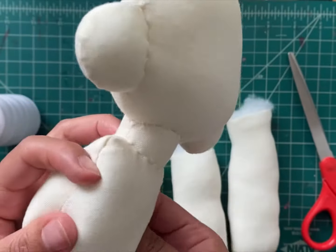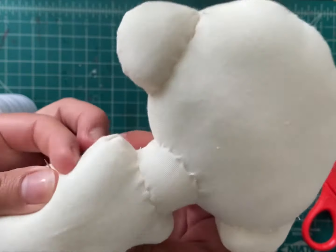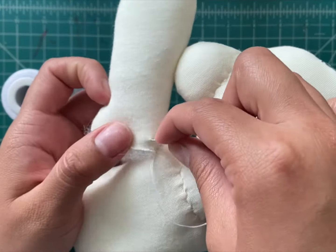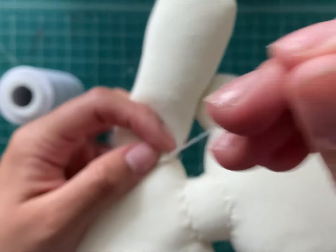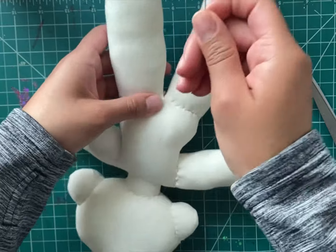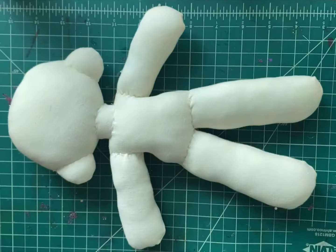If you want to give your doll a personal body style you can — I sew the sides to give the doll a cute shape. Lastly, we attach the arms and legs to the body. And then you're done! Thank you for watching and I'll see you all in the next video!